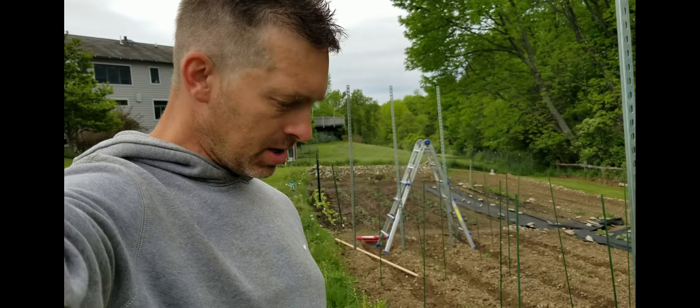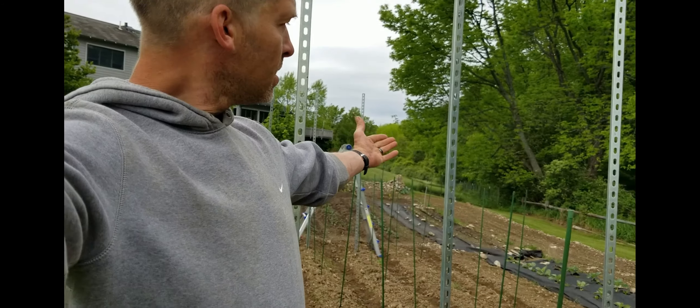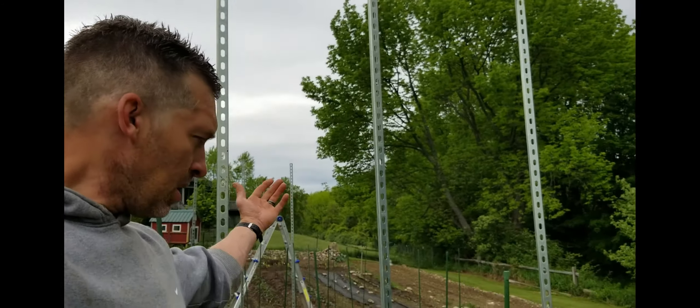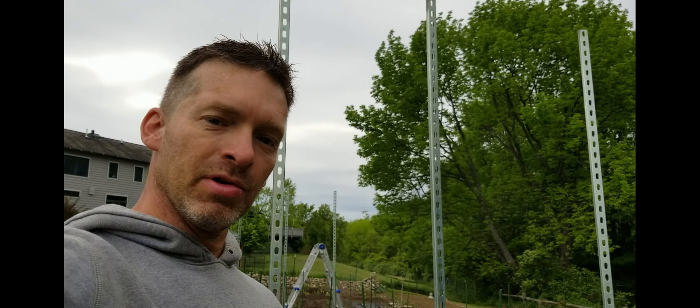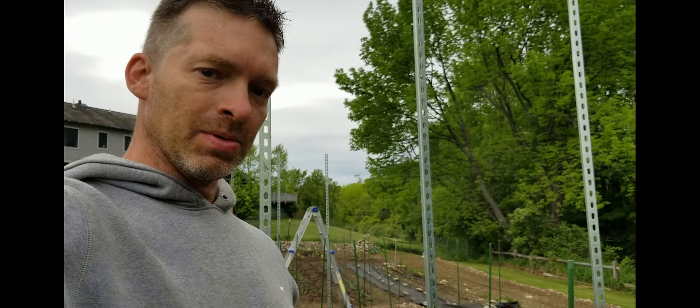Welcome back to Home Roots Farm. I was just going to show you my tomato trellising situation here. When we grew them in Colorado, we had them grow 10 to 12 feet high inside of hoop houses, so we're going to be optimistic and think they're going to grow eight and a half feet tall here.